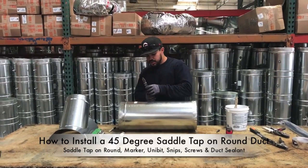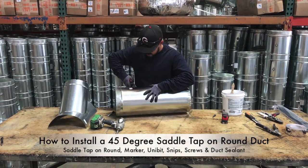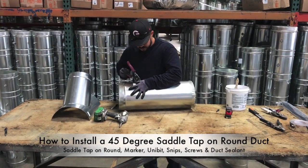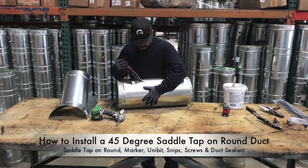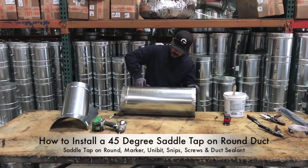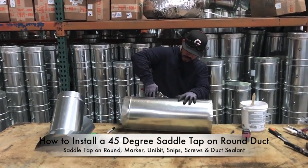What you're going to do is cut out the egg shape that you created by tracing. On the part that you're cutting out, watch your hands — the way that the snips push the metal, it creates rigid sides and makes it really easy to cut your hands.